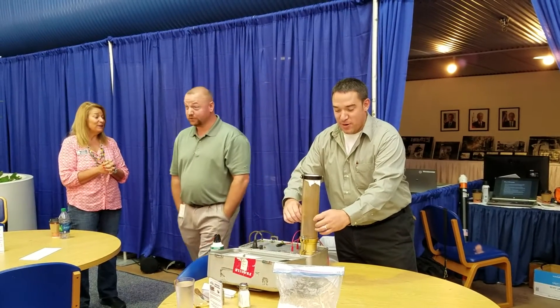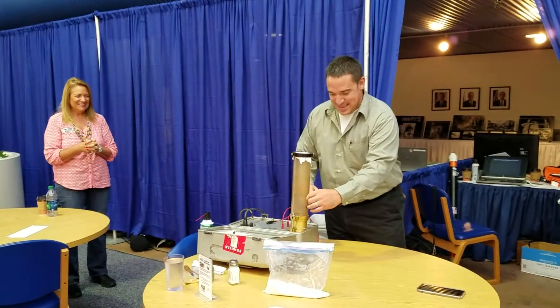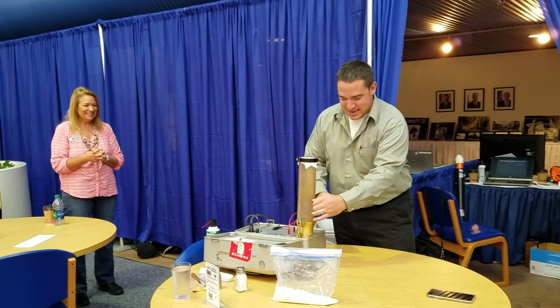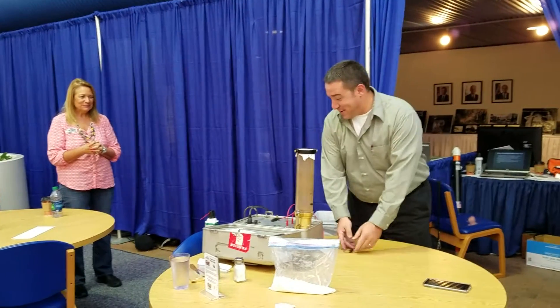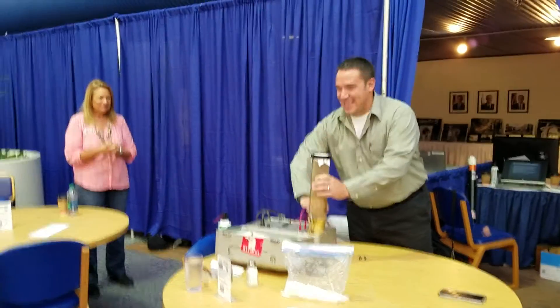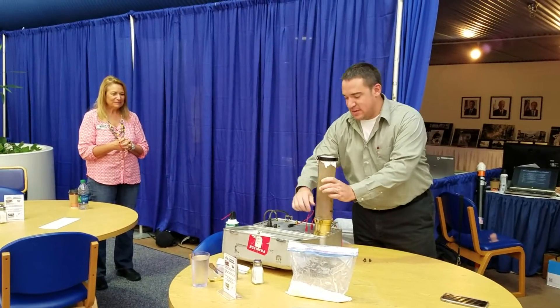Cinnamon works, it just explodes before it's supposed to. It's as much as you want whenever you're doing this — it's me in the kitchen. Just take one second.